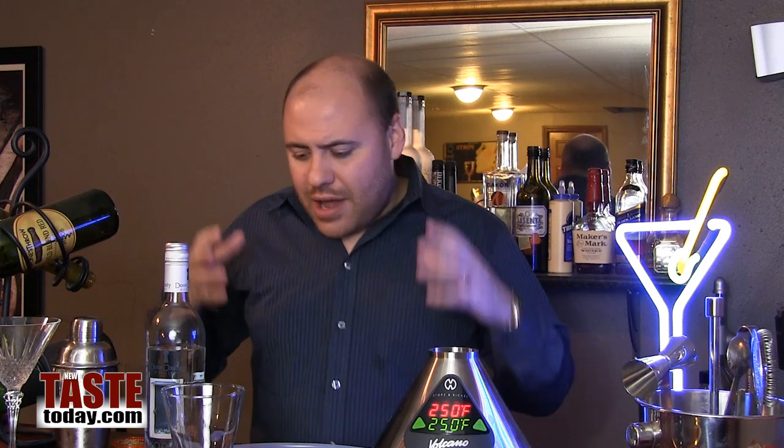We live in a very exciting time for cocktail making. There are so many new inventions and different ways of infusing flavors with different liqueurs that have never been contemplated before, or even tried. Now we have new technology and science almost mixing with common mixology to create some really exciting things.